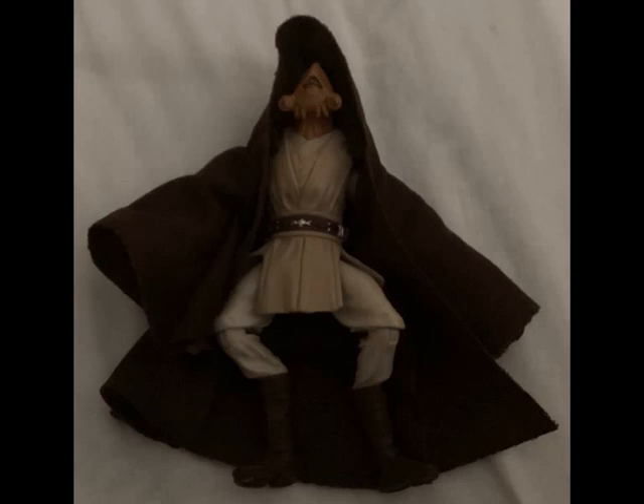The articulation for Pablo Jill includes a ball-jointed head, ball-hinged shoulders, ball-hinged elbows, ball-jointed wrists, swivel waist, ball-hinged hips, ball-hinged knees, and ball-hinged ankles with a rocking joint.